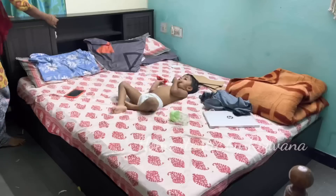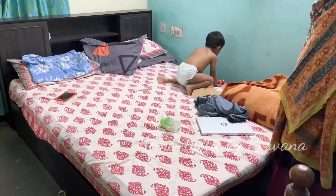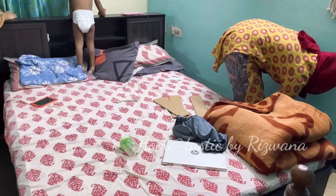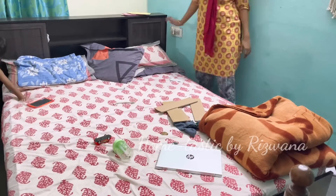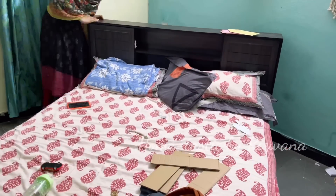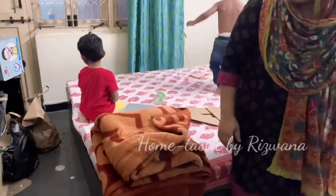Coming back to the room — recently I had kept the bed in this position, but this arrangement was occupying a lot of space, so I decided to put it back to its old position. My sister came to my rescue again, as the room was filled with so much mess, and she helped me a lot in reorganizing and rearranging everything.